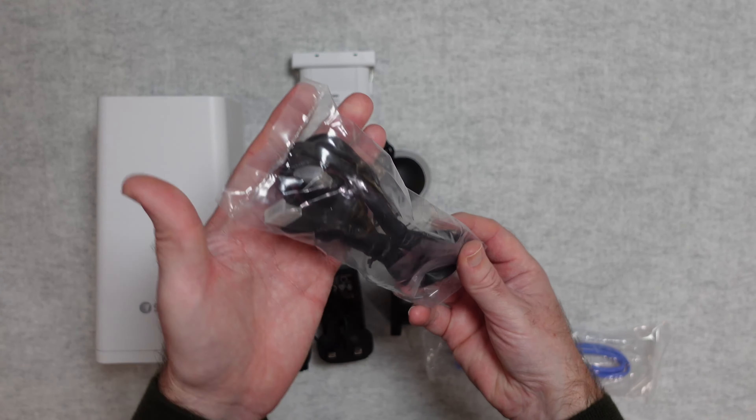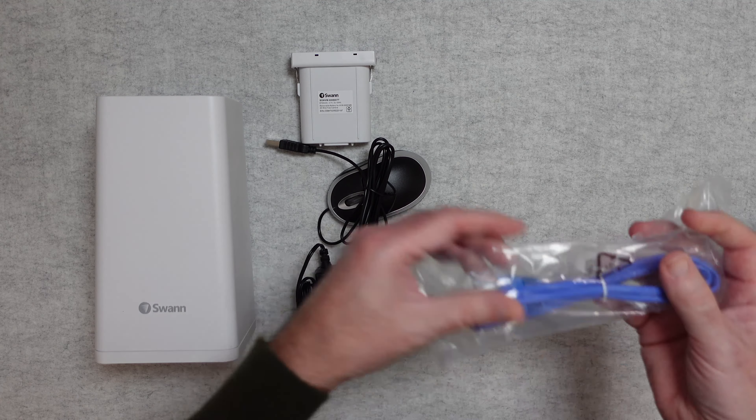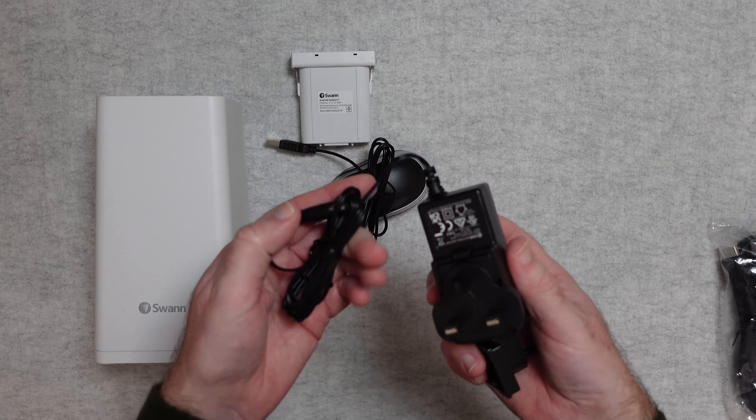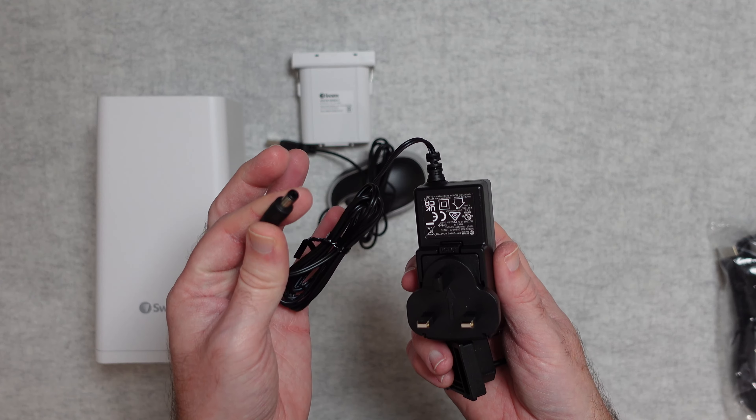You get an HDMI cable and an Ethernet cable for connecting to your network, plus a power adapter.